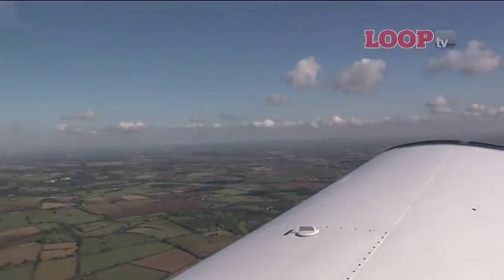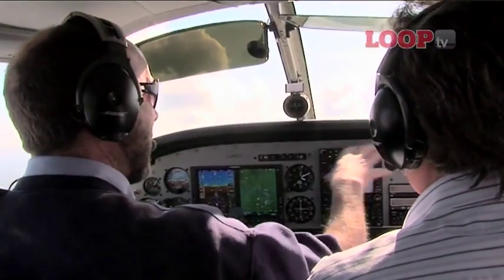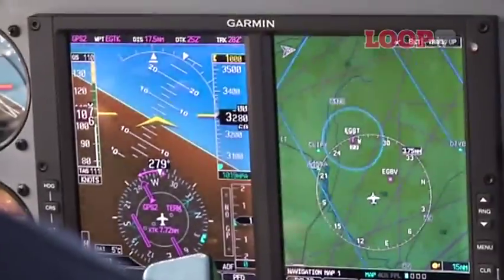A year after the G600 was first announced, Garmin also launched the G500. For a typical light aircraft, it is virtually identical to the G600 but a little less expensive. Lees Avionics is adapting the STC to include this.